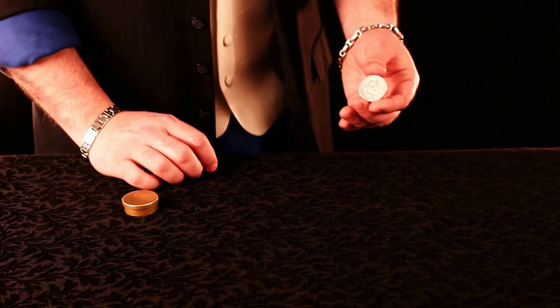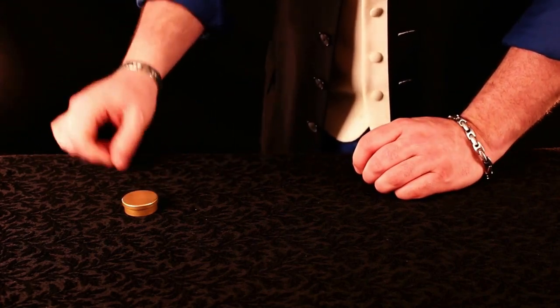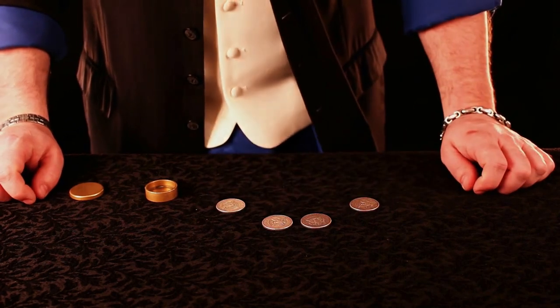One left to go. This one we just squeeze, and when we let go of it, it too appears inside the box, leaving all four coins inside.